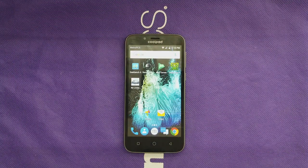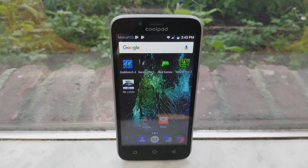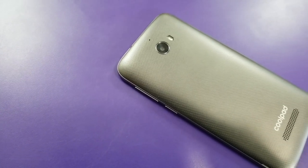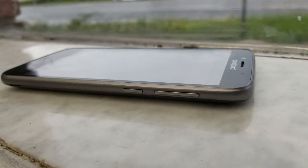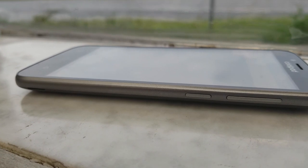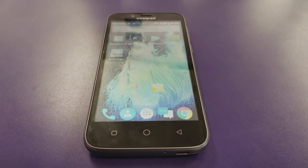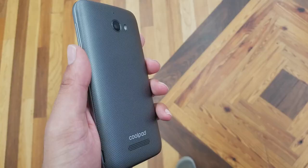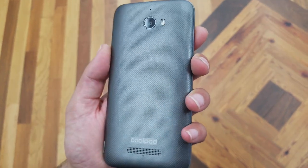First, we're going to have a look at the build construction and design. We don't have anything premium — everything's made out of plastic — but to be fair, the phone has a nice look. The back is gray with textures. The speaker is located on the bottom, along with the Cool Bad logo, flash, and 5-megapixel camera with noise cancellation. On the left we have the volume rocker and power button. On the bottom there's a mini USB 2.0 — no fast charge — and a microphone. On top there's an audio jack for headphones.